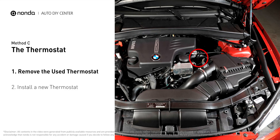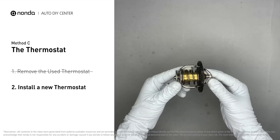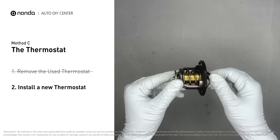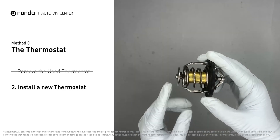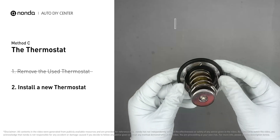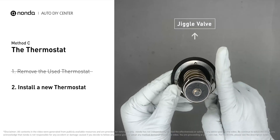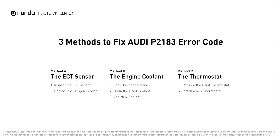Method C: the thermostat. In most cars, the thermostat is placed near the water pump on the cylinder head. First, carefully remove the thermostat from the engine — the engine must be cool before attempting this. Then install a new thermostat. To install it correctly, make sure the short end goes toward the hose and the deep end goes toward the engine. When installing it back, make sure the jiggle valve is pointed straight up to the top of the engine so that air can get through the system.